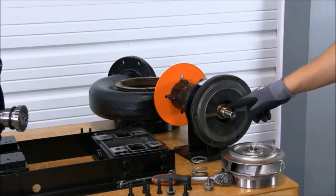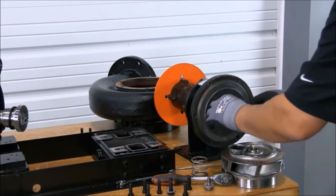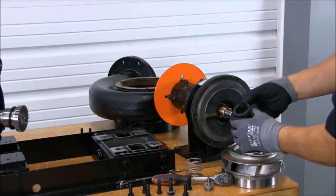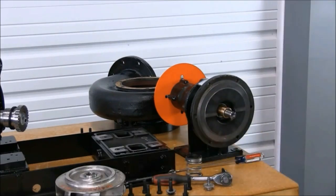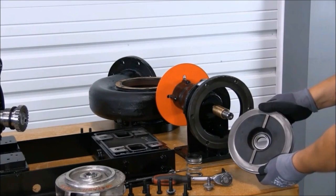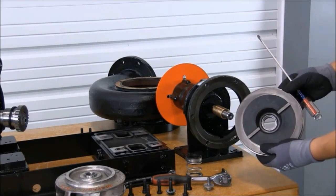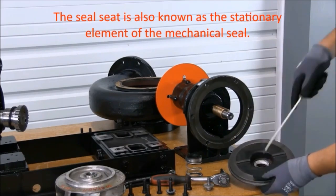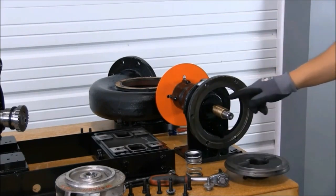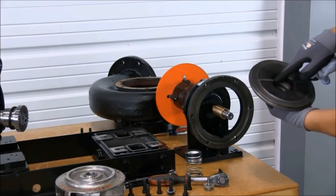At this point, we can remove the seal head. With the impeller and seal head removed, now we're ready to remove the seal housing. We're ready to replace the seal. First we need to remove the seal seat from the seal housing using a screwdriver. Before we can install our new seal, we must make sure to clean the sleeve on the bearing housing, as well as the seal housing, including the gasket area and the seal seat area.